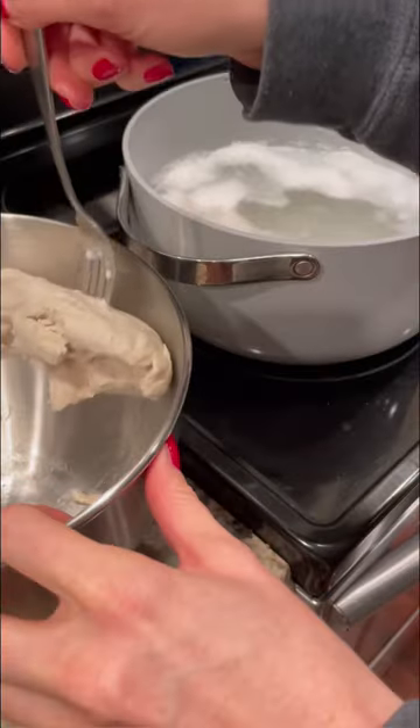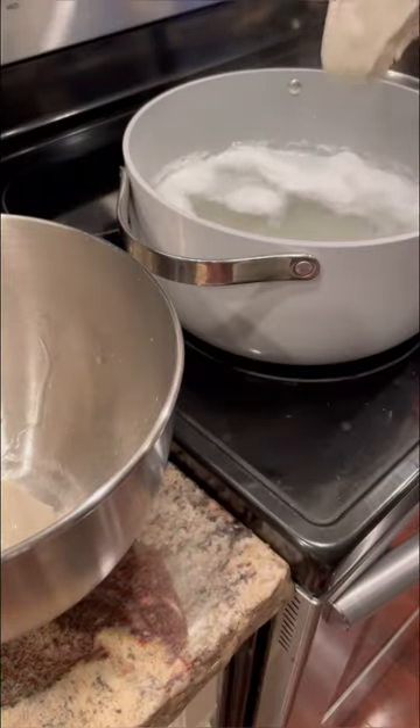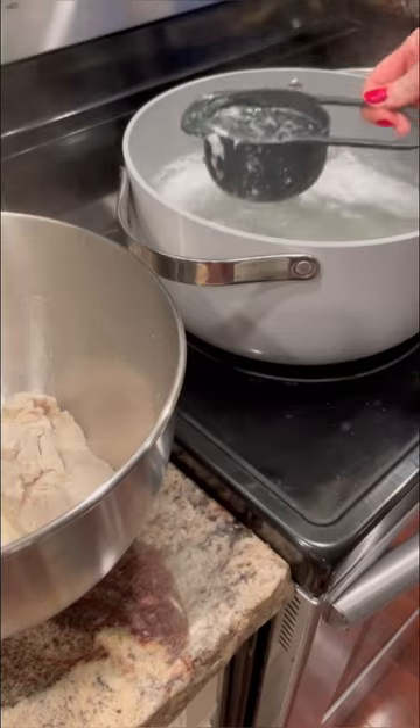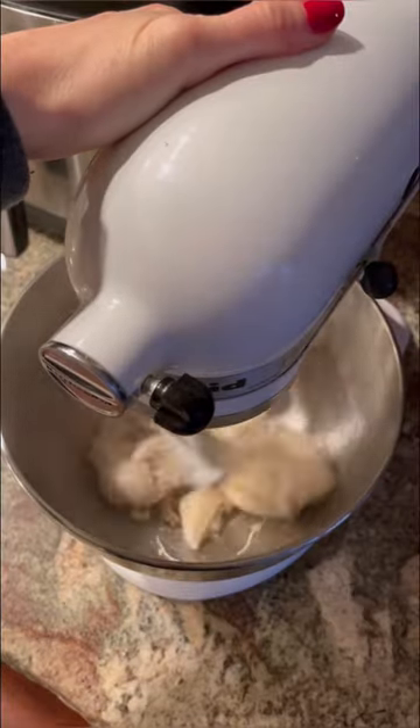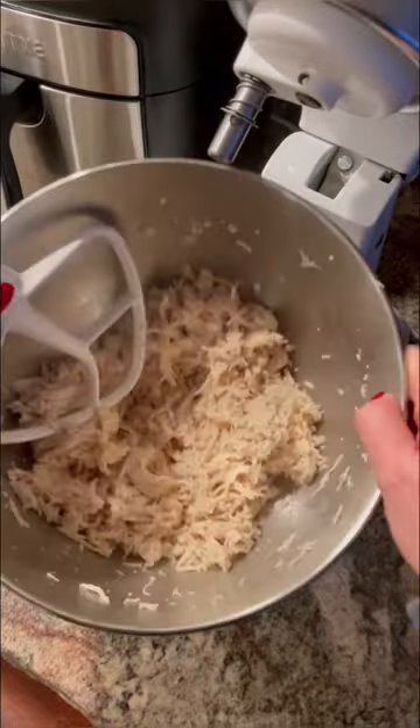We are making chicken tortilla soup and you are going to love it. Start by boiling your chicken and removing it from the water when it's done. Then measure out one cup of that chicken water and set it aside for later. Move your chicken over to your stand mixer or hand mixer and blend it up until it's finely shredded.